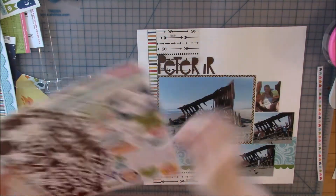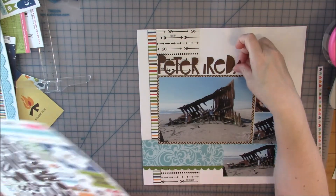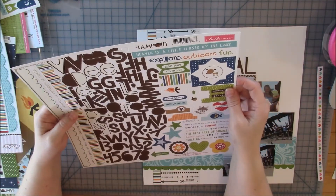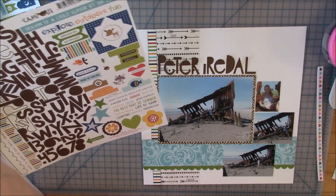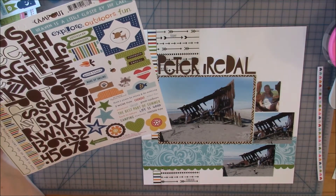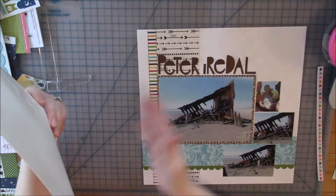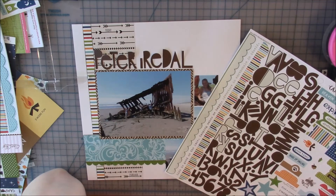I'm using these letters which are a lot of fun. The centers of letters like the P and E are filled in, which I don't always use, so I thought it was a playful, fun, different look. I'm going along great with my title and then I realize I've used all the E's — it only comes with three E's and I needed one more. I was like, oh, are you kidding me.